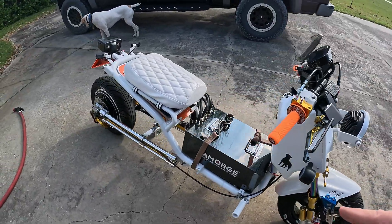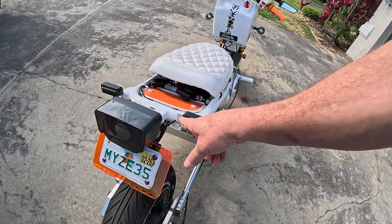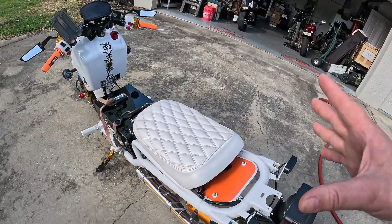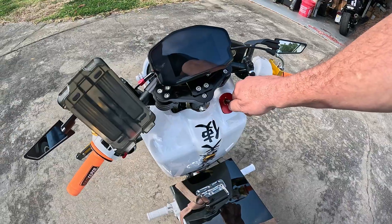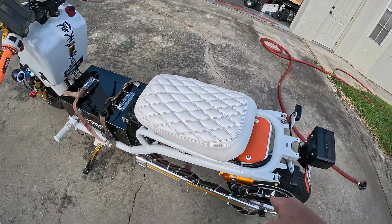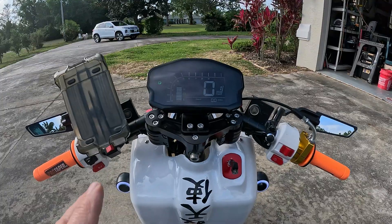I'm going to do a video on just LED lights, hooking them up, especially when you have lights that have blinkers integrated with them — things like that. I'll get into all that on a different video. But right now, this is the 12-volt side wiring. When I turn the key on, it turns the controller on, the battery on, the motor on, the display on — it's going to bring everything on.